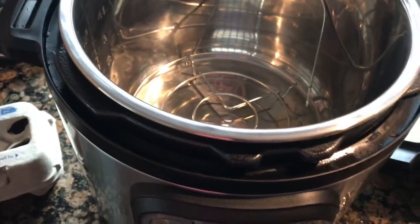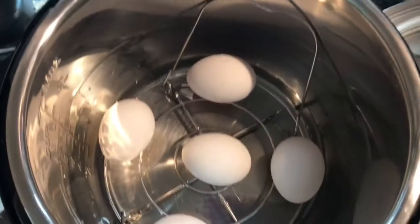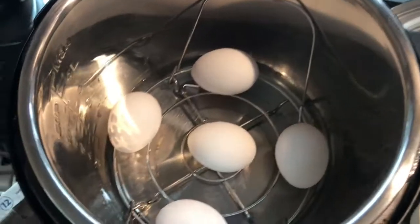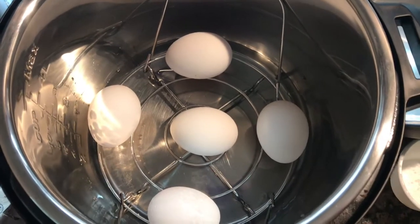I start by adding a cup of water to the pot. I have my trivet in there. Today I'm making five eggs — I just set them on top of the trivet in the pot with one cup of water.